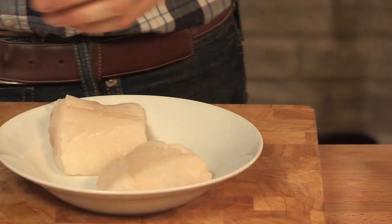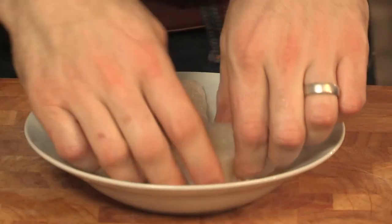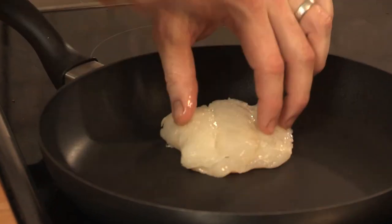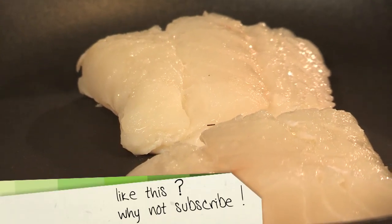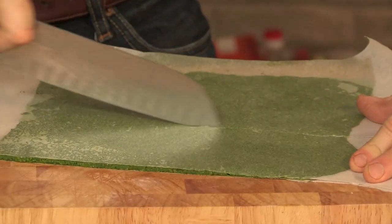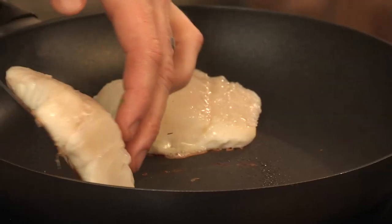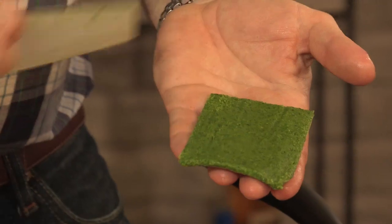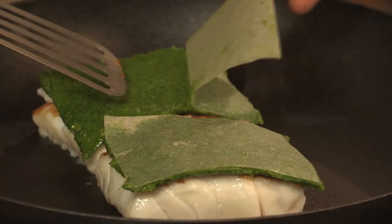I've got two nice thick bits of cod loin. I'm just going to give them a quick drizzle of olive oil and a pinch of salt, then just toss them around so they get a good coating of oil and salt. We need to add the fish to the pan — fry the fish for a good two minutes on this side, then we're going to turn them over and add our crust. While the fish is cooking in the pan, I'm just going to cut the herb crust, leaving the paper on. The reason I'm keeping the paper on is it makes it much easier to trim to size.